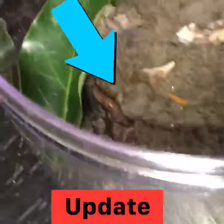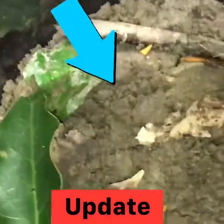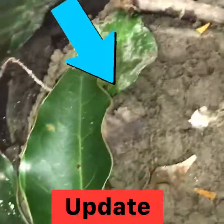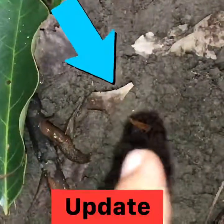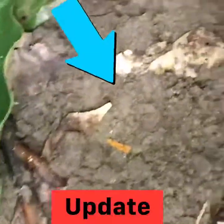If you want your snail to eat, I would recommend carrots, kale, lettuce, and even soaked oatmeal grains if you have that. Preferably carrots, because that's what my snail is eating.